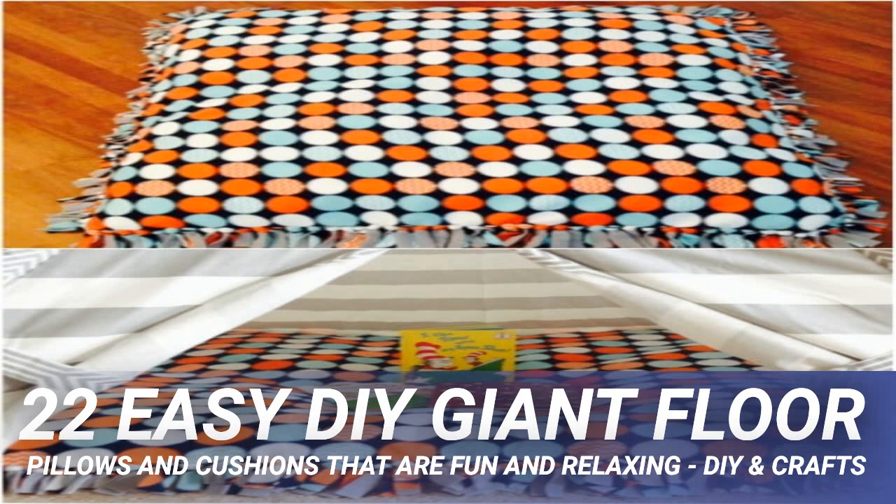They're perfect for teenagers' rooms or dorm rooms, and they're all so simple to DIY. You can have one finished in just an hour or so, depending on your style and how you want to make it. From crocheted to sewn, and even a great no-sew option, there is definitely a giant floor pillow in here that you need in your life.